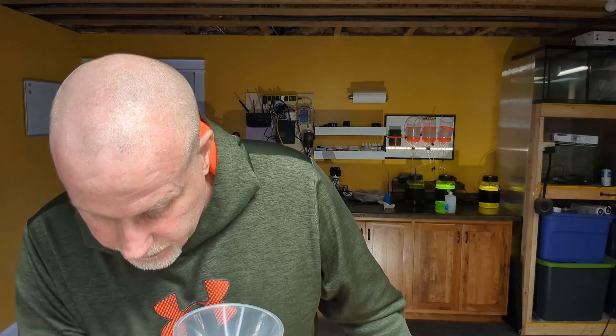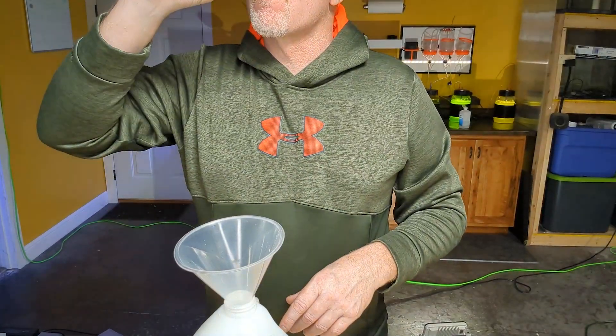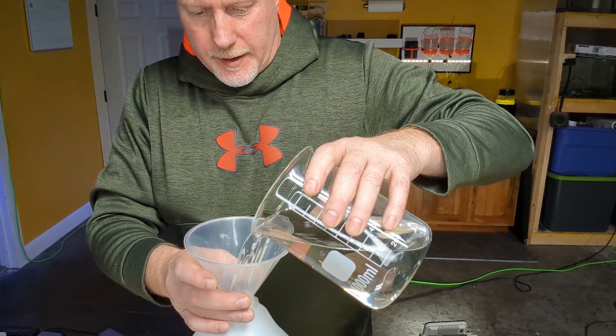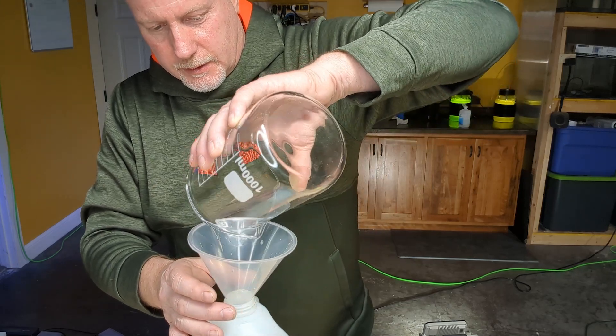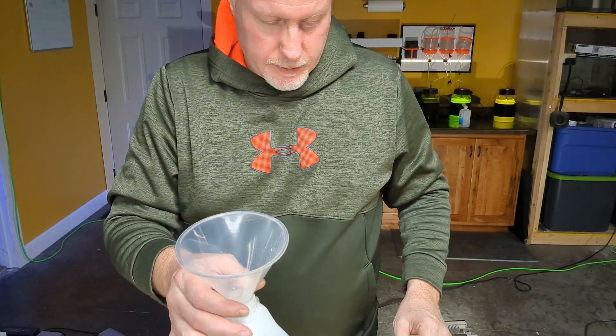I'm going to tare the jug and funnel and pour 3,000 grams — three kilograms or three liters — of RODI water in first. Then we'll take our 750 milliliters of concentrate. At 0.05 moles it doesn't weigh exactly the same as RODI water, but it's very close. I've been doing this method for two years now with no issues.